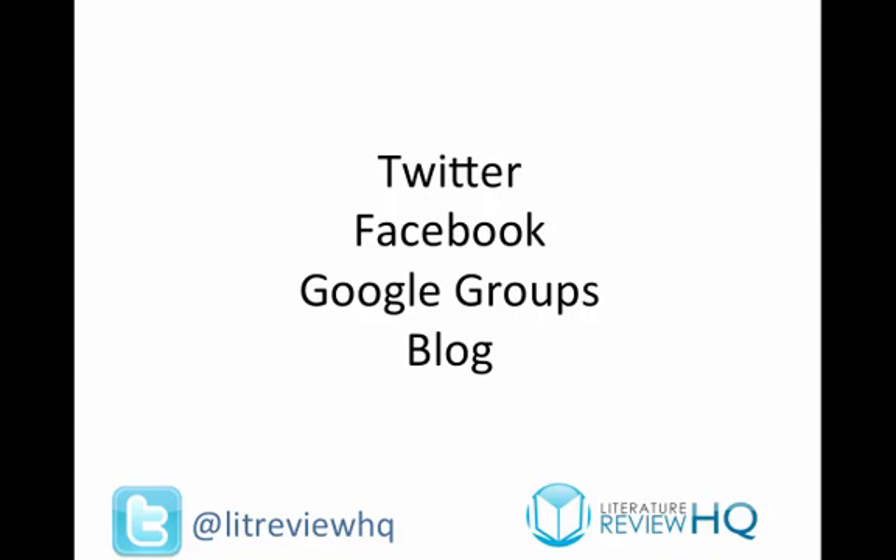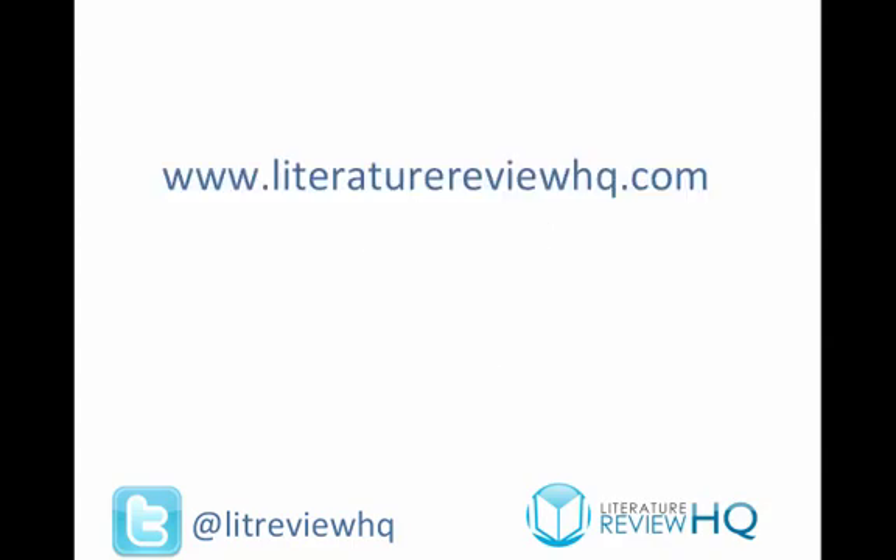Start doing this as early as you possibly can, because you start learning from day one and you only ever get better with time. Encourage other people to do it as well, because you can start passing on your knowledge of how to critically review the literature. If this was useful to you, please check out some of my posts on literaturereviewhq.com, and please share this video if you enjoyed it. Thank you very much.